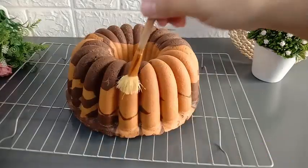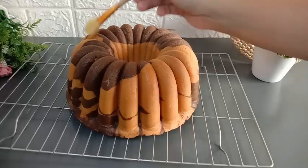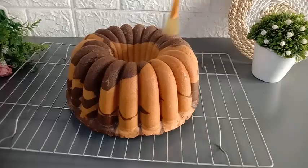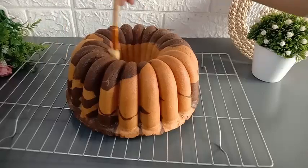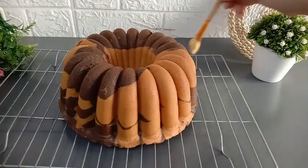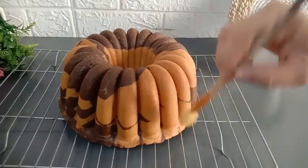Supaya kuenya tetap moist dan tetap lembab, ini setelah dikeluarkan dari loyang, saya oles menggunakan butter ataupun margarin, jadi permukaan kuenya itu tidak kering. Resep satu ini cocok banget untuk mams yang mau usaha kue dari rumah. Hasil kuenya gembul, montok dan tidak mengempes sama sekali.